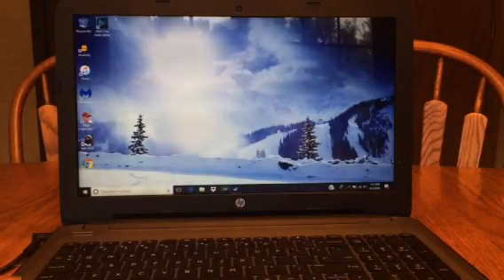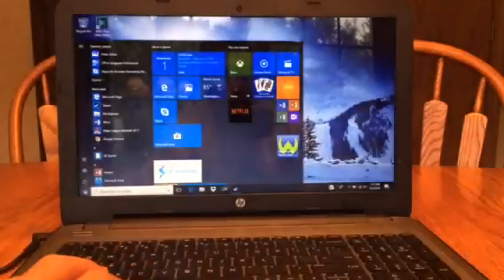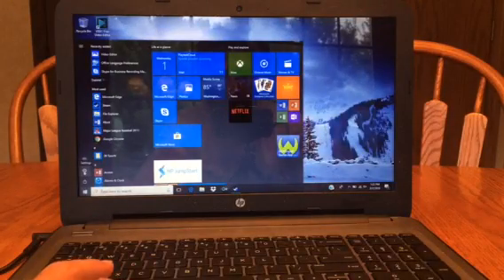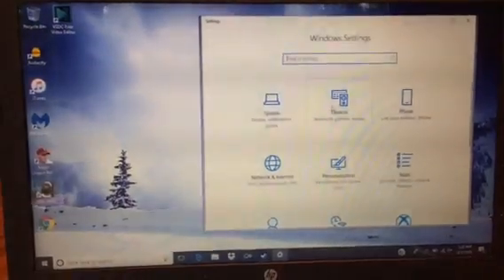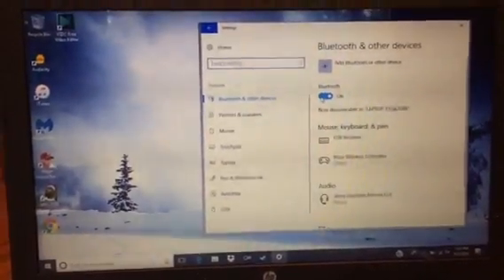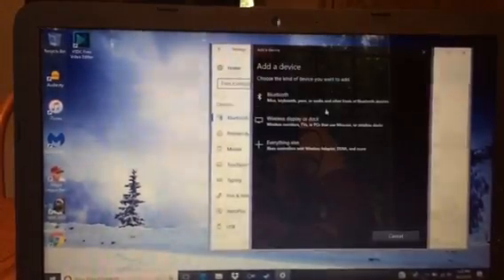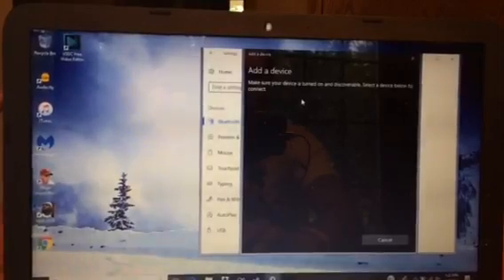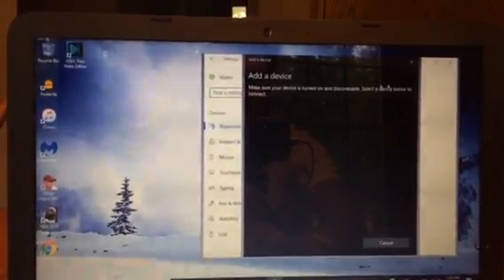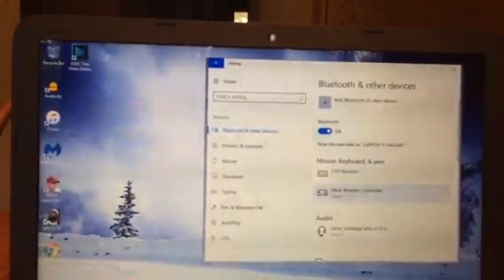Now you can just set the controller down for a minute and come over to your laptop. Go to the Windows Start menu, then go to Settings on the side over here. Once you get to that point, you want to go to Devices right here, and then add Bluetooth. It will search, and eventually it will pop up with the Xbox Wireless Controller.